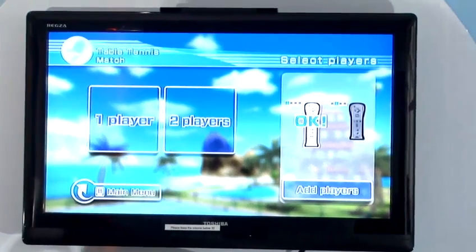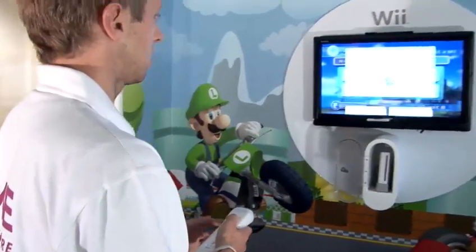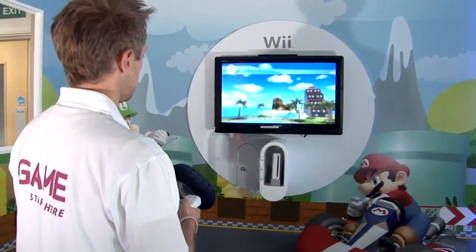Just like playing real table tennis, hold the controller as if you were holding a table tennis bat. Select your Mii character that you want to use — I'm right handed — and I'm ready to face the computer.